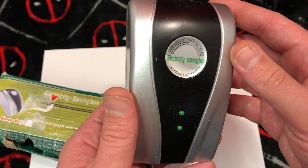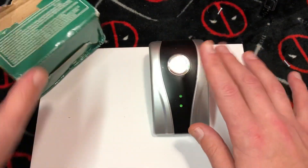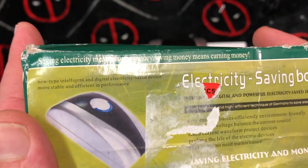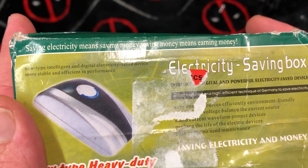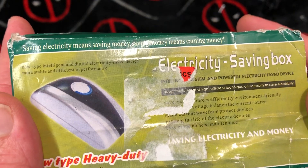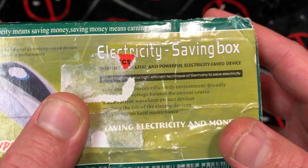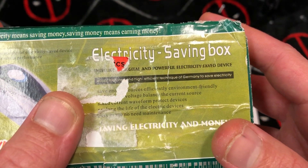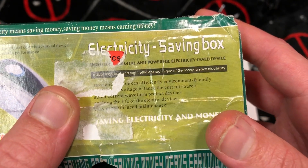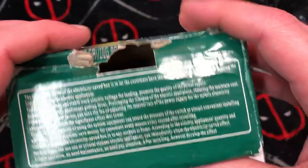The result is the best — not secondary, it is the best. So what do we got here? We got an electricity saving new type, intelligent and digital electronics saved electricity device, more stable and efficient in performance. Save energy resources, efficiently, environmentally friendly — voltage balance. I can tell this is just going to be a capacitor.